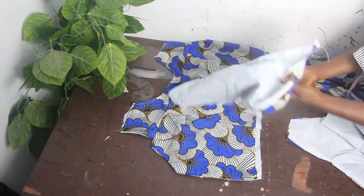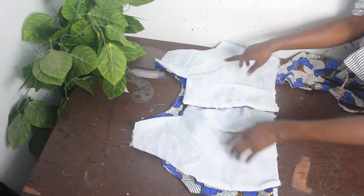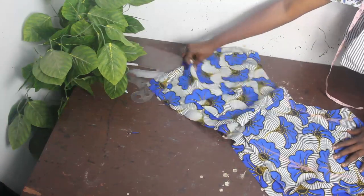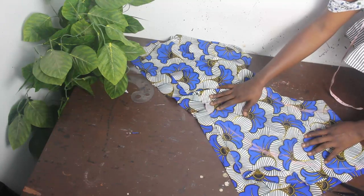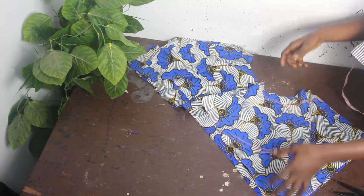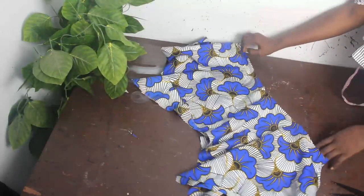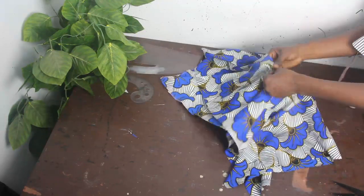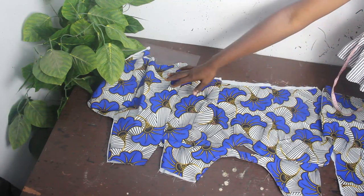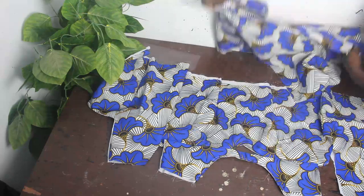Take your back block and place it on your front block. Take the second piece of your back block and place it this way. Use your bust measurement and waist measurement to couple this up. Now with our anchor chief flare, you'll discover some parts are long and some are straight. Determine where you want the dropping part to fall — at the front or at the side. The handkerchief parts can be at the sides or at the front, depending on what you want.